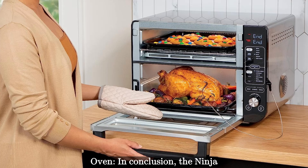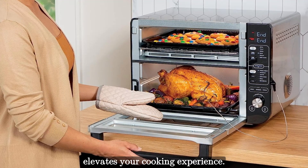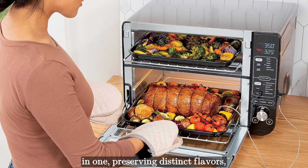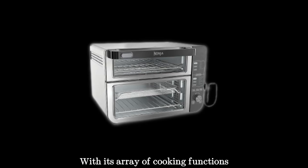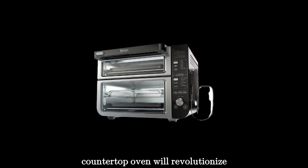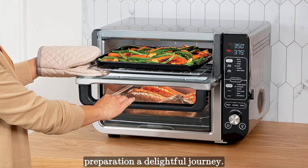The Ninja Double Oven is a culinary gem that elevates your cooking experience. Embrace the convenience of two ovens in one, preserving distinct flavors and cooking meals efficiently. With its array of cooking functions and family-size capacity, this countertop oven will revolutionize the way you cook and make meal preparation a delightful journey.